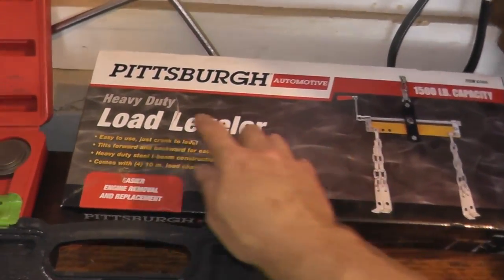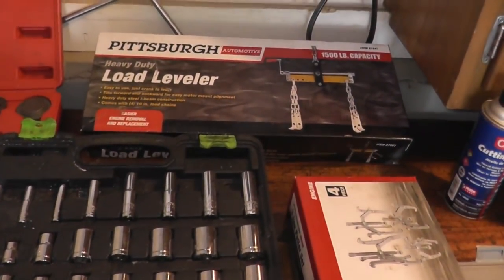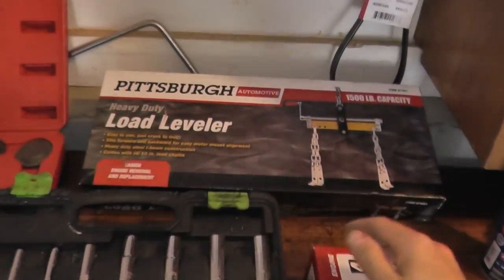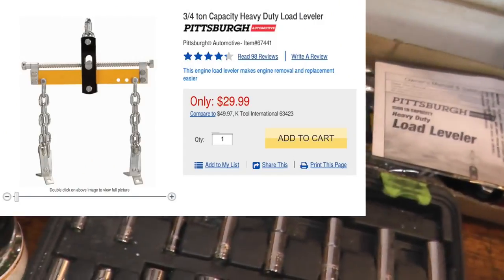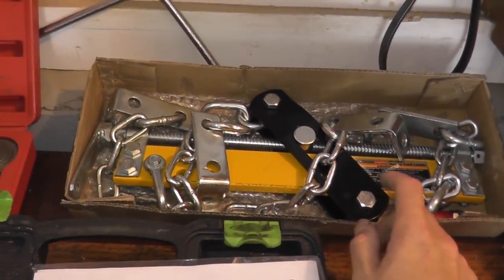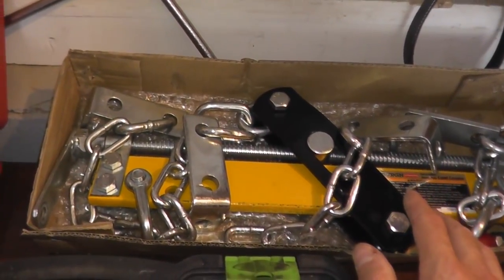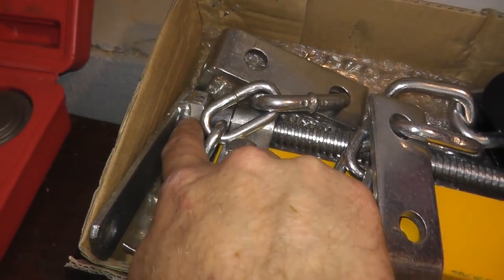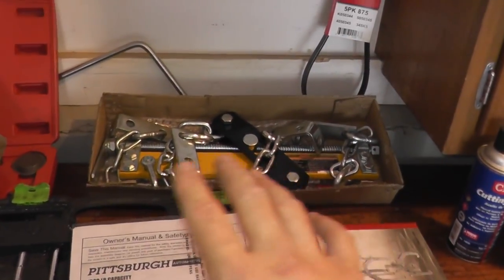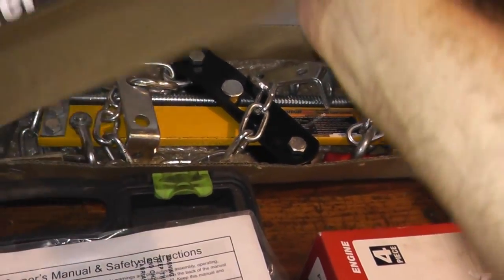Also connected to that engine crane, this is a load leveler. When you pull an engine it's on an angle, and you need to level it out to place it on the ground or bolt it onto an engine stand. You turn this handle and the engine slowly levels out. It has a 1,500-pound capacity, rated 4.3 stars on Harbor Freight. I used it on a 240Z — a 2.4-liter with the transmission still attached — and it did struggle. I would not recommend it for a small block or big block Chevy, Ford, or Mopar. The welds are poor at best and the threads are really low quality. It worked fine for one use, but when it comes time to reinstalling the engine I'll use a different leveler — it just didn't seem stable or smooth.